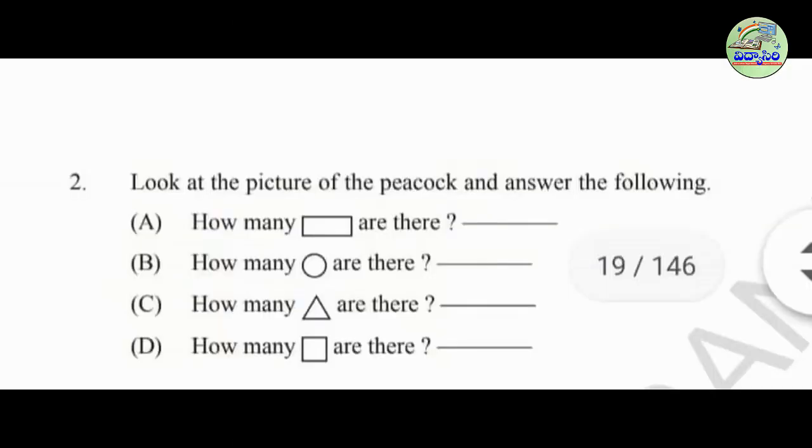Now look at the picture of the peacock and answer the following questions. How many rectangles are there? Very good — there are four rectangles in the picture.